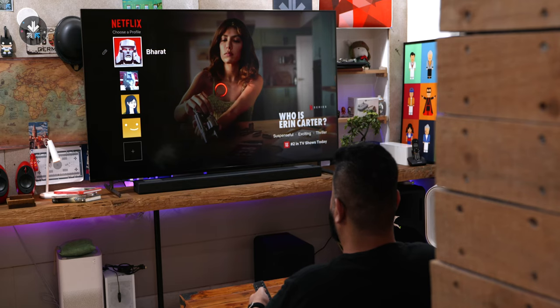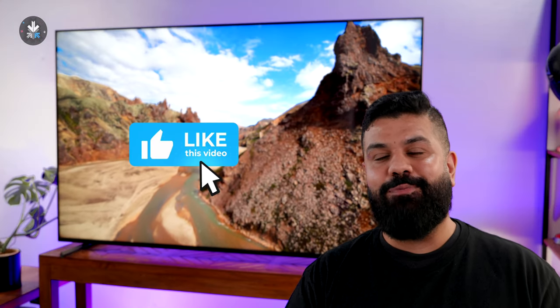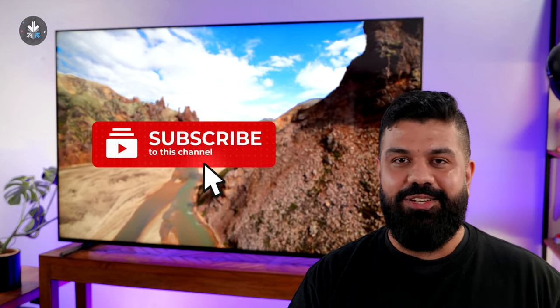What are your thoughts on the Sony X90L? Let us know in the comments below and we'll have links to the television in the description if you're interested, as well as links to some of the soundbars we've used with this television that we recommend. If you enjoyed this video, smash the like button, hit the subscribe button. This has been Bharat — I'll see you guys in the next one.